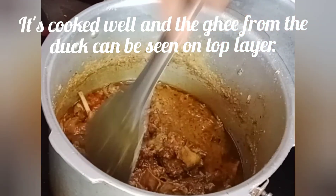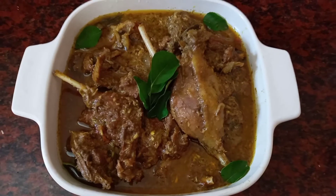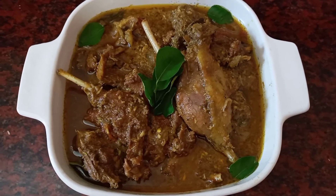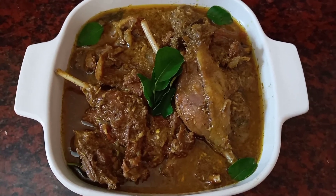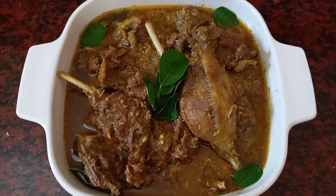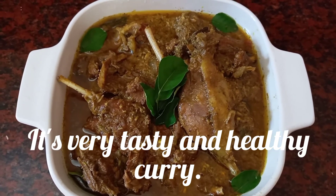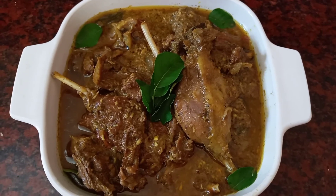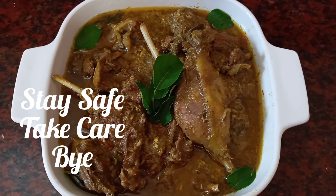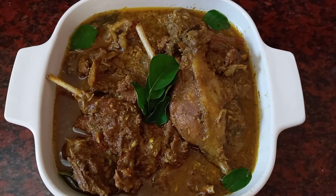We will serve it. We are ready for the adipoli dhakkari — it is super tasty, it is tasty for everyone to try it. This is a lot of food. We will serve it healthy and nutritious. Enjoy it — stay safe and take care, bye.